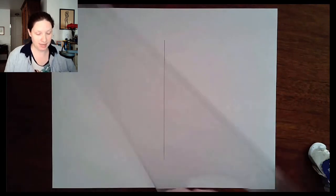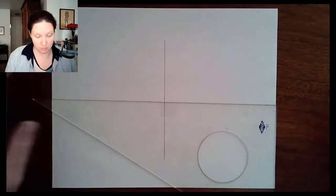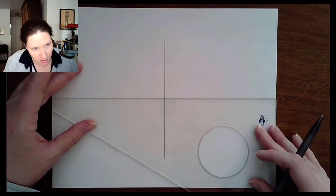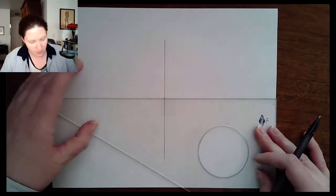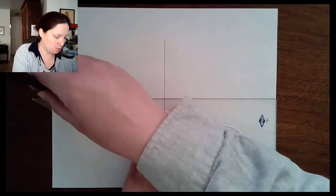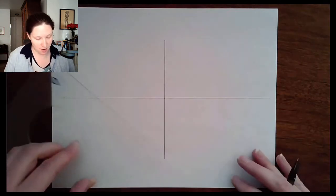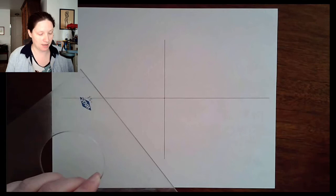Next is the horizontal line. I have a nice long triangle and I'll use the same strategy from this edge of the page. Looking straight over the top, I'm holding my pencil straight up and down to get an even line weight. Now I have both horizontal and vertical lines.